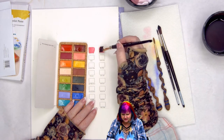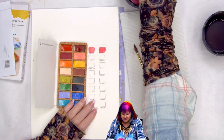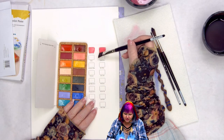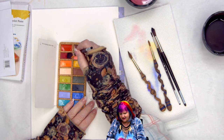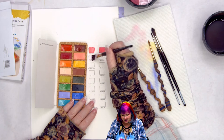Here's the Alizarin Crimson and a Crimson Lake. These two colors are beautiful but they're a little close in bias — though that's not uncommon in watercolor sets. This is opera pink.